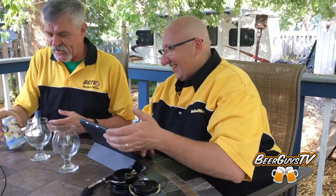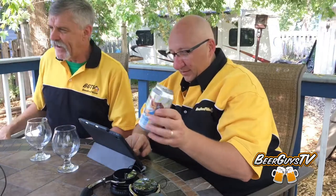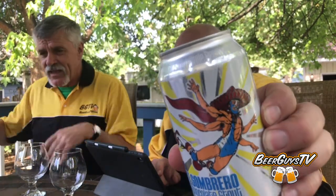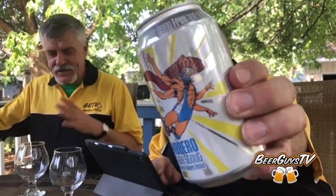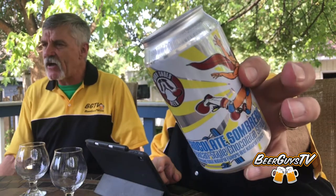Welcome to another Beer Guys TV Brewcast — Greg Johnson and Shane Zeppelin here, in Greg's backyard. The beer we're featuring today is called Chocolate Sombrero. You've got to see the guy on the cover — it's a wrestler with a Mexican mask, four arms for some unknown reason, and a sombrero. It's a pretty crazy, fun label. It's from Clown Shoes Brewing out of Massachusetts, a Mexican style stout at nine percent ABV.